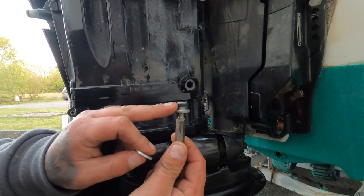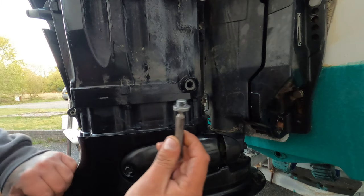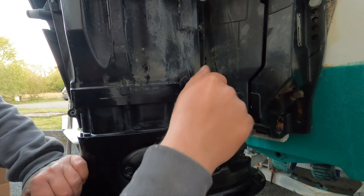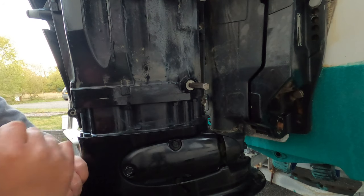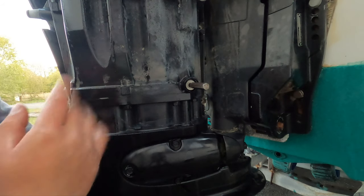Here is the sump nut. Get your crush washer on there just like that and we'll get it threaded in now. Same as the rest of it — it should be easy, just like that. It shouldn't be hard to get in; if it's hard to get in you're cross-threading it. We'll get this tightened up and that's it done — we can refill the oil.